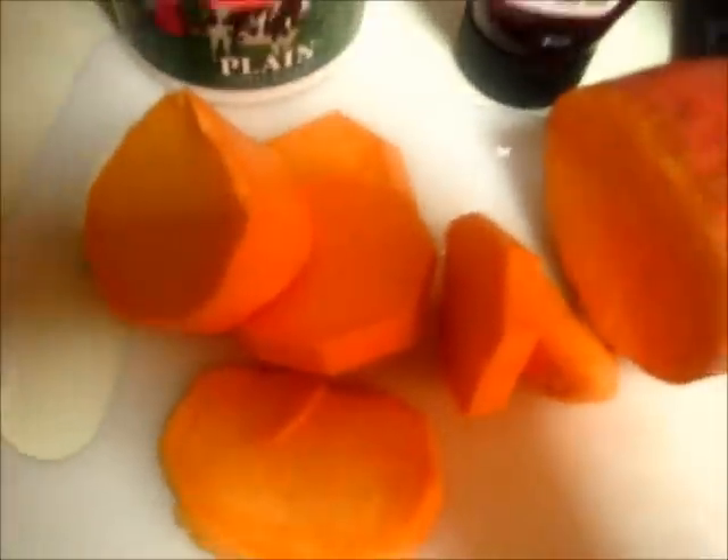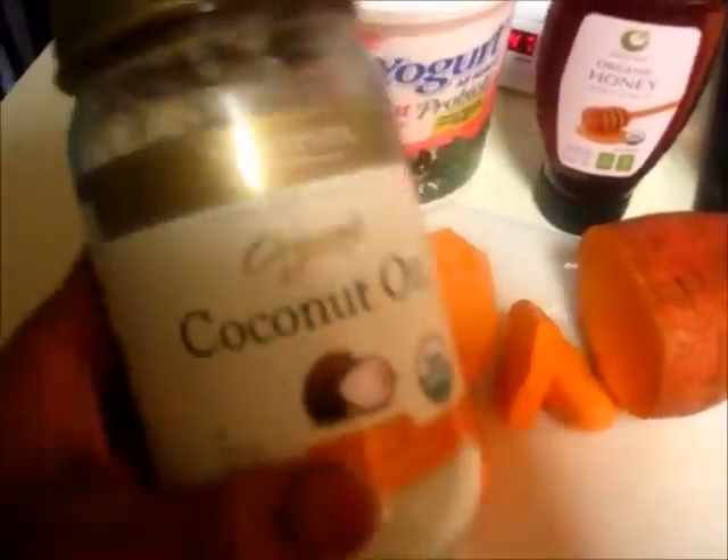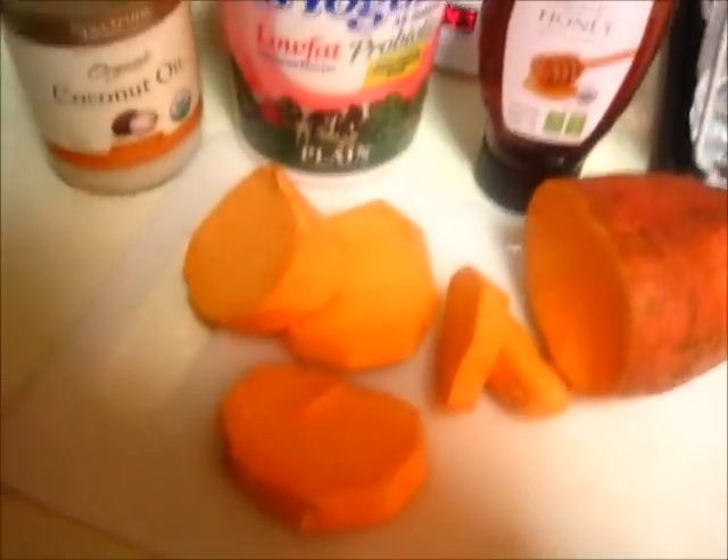I want to boil it really fast so I can get it in my hair. I'm going to boil it until tender and put it in the blender. I'm also adding coconut oil — my coconut oil comes hard, but I'm going to scrape it out and melt it in a pot.